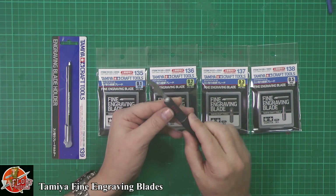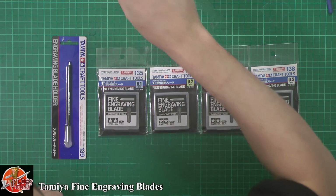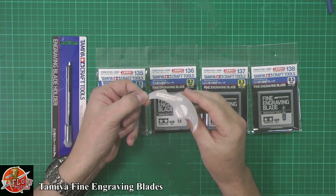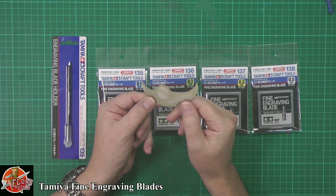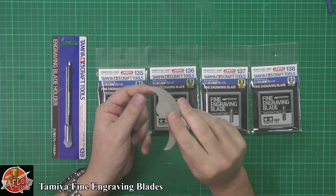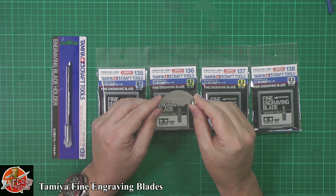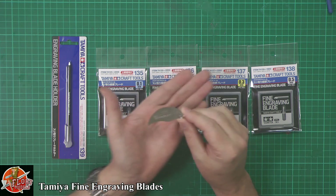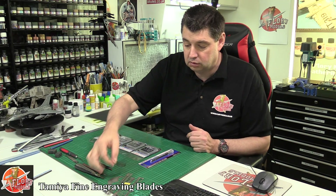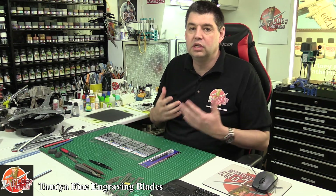Then you've got your traditional razor saw — you can actually do panel lining with that. And then there are the finer ones: this Klingon-style weapon, as I call it, with a 0.3 on one end and another scriber at the other end. And then the Alec Holly scribers at 0.15 — a lethally sharp tool that looks like a claw, great for very fine panel lines. But apart from the UMM one, I've never really got on well with the others.